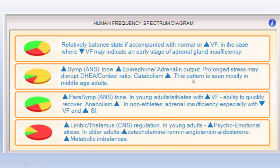This pattern is seen mostly in middle-aged adults, because we need to have lots of sympathetic tone to be able to get things done. And then we talked about the parasympathetic nervous system — increased parasympathetic tone in young adults or athletes with high vital force gives them the ability to do work and quickly recover. When we talk about the high frequency, we're talking about anabolic states, building up the body. In non-athletes, adrenal insufficiency, especially with low vital force and an increased stress index, is a concern.